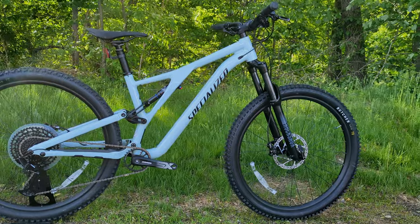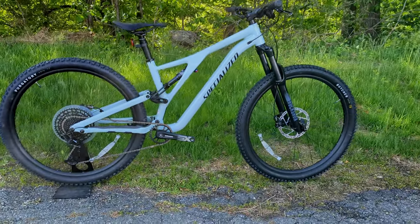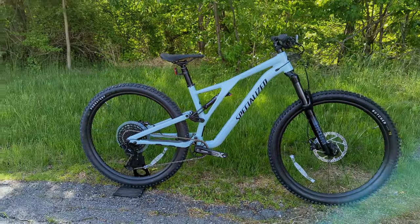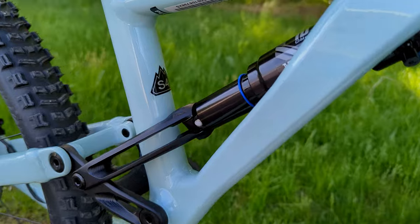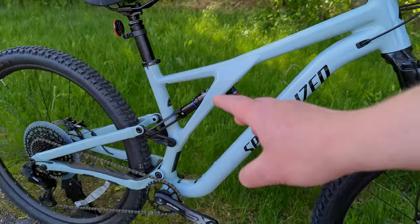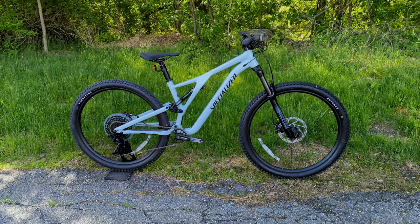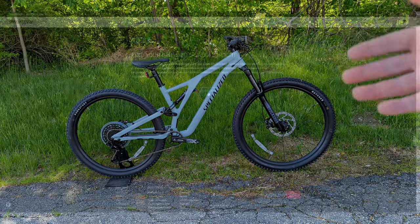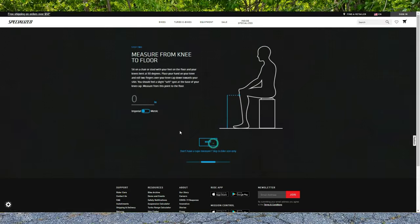Those measurements line this up to be a fairly progressive modern trail bike, but not so extreme that the head tube is too slack or the reach is too long for fit. Those numbers are for a size S4. Specialized sizes these bikes from S1 to S6, and you buy the bike based on the reach and how you want it to feel, versus a traditional small, medium, large. It gives more adjustment across the six different sizes to dial in your fit.